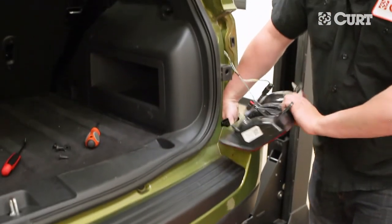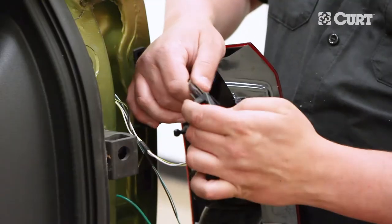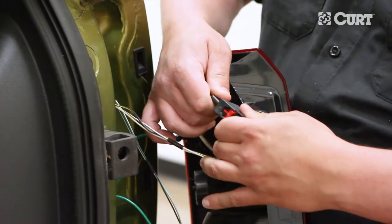Route the green wire up through the taillight mounting area access hole and insert the CURT connectors in between the taillight wiring harness connectors, making sure all locking tabs are in place.